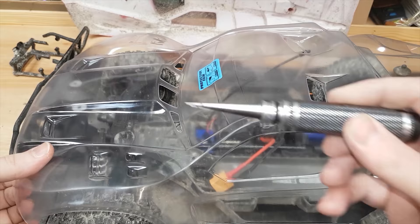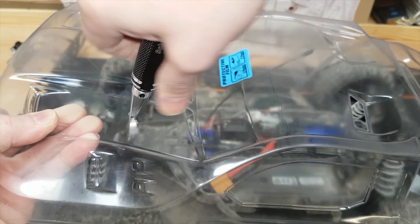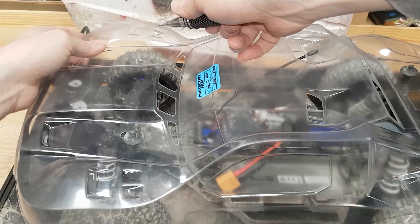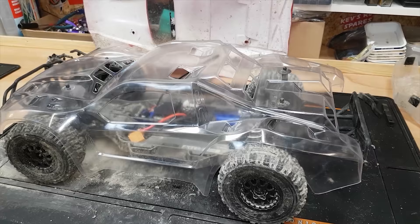A lot of newbies always ask me how to put holes in body shells — well, I use these body reamers. When I first started I didn't know these existed and I just used a drill bit, but that tears the plastic up and doesn't make a nice hole. If you're getting into RC, this is one of the tools you just have to have. It makes such easy work of it — seconds and a perfect hole. Just be careful not to go too deep; do it in small increments.